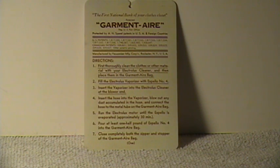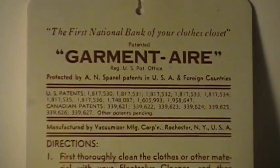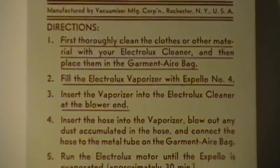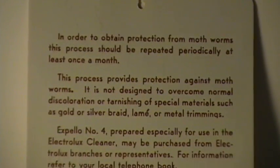This was originally called the Garment Air. Here's a closer view of that, and I'll just try to pan down a bit. There's the other side.